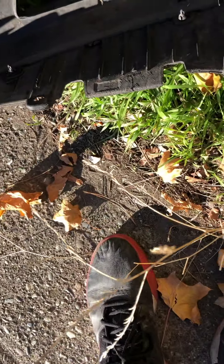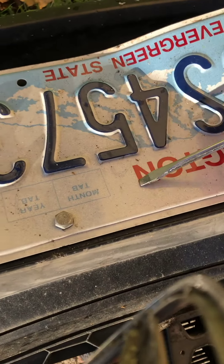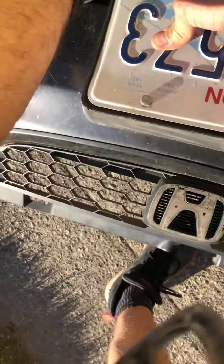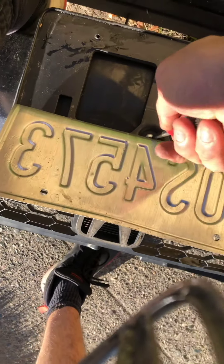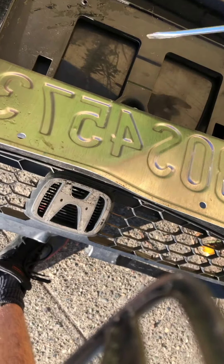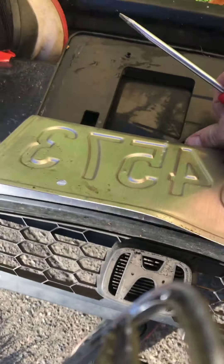Perfect. I'm also going to take the number plate. I'll figure out how to get this off, but yeah, I'm going to take it.